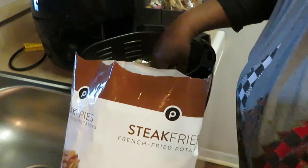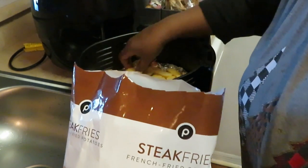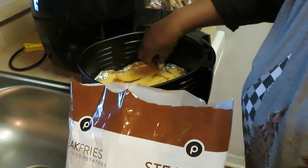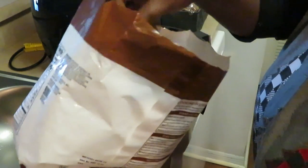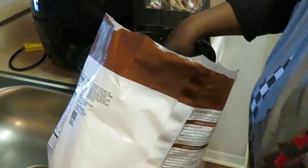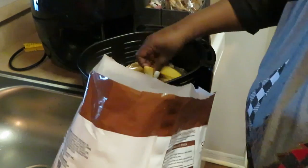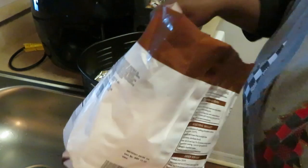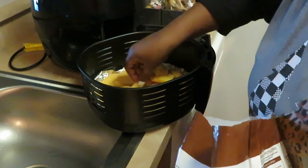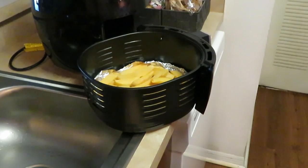I'll move the smaller ones out — I really want to get the big steak fries. I want to get them laid out flat; I don't want these on top of each other because they're way too thick. You don't want to do that with the air fryer. I'm picking out all the thick steak fries and I'm going to make about two batches because they take up more room. See if I can squeeze one more big one in there — all right, got our first batch of steak fries.